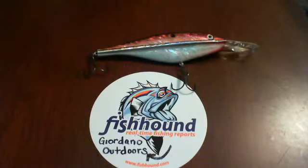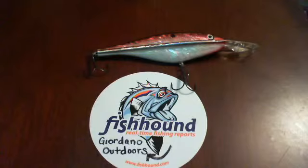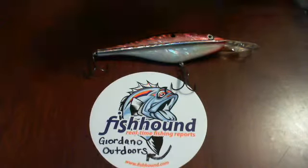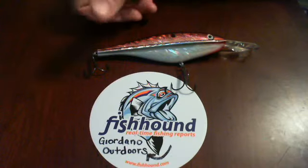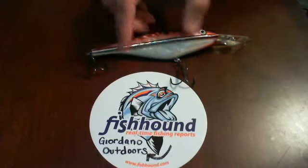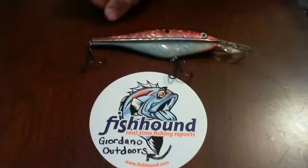First off, if you haven't used it yet, check out fishhound.com. Basically, I got this item for free from fishhound.com. If you decide to check out fishhound.com, Jerdaral Outdoors is my username, so if you want to use me as a referral, it'd be great. But this is another one of the examples of free fishing gear that you can get from fishhound.com.